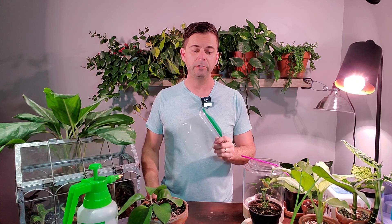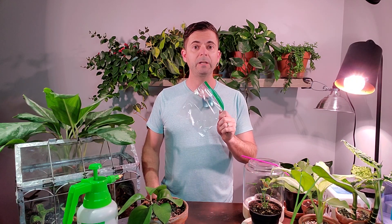Hey guys, it's Jeff from Irving Plants. Welcome back to another video. Today I'm going to show you how to propagate a plant in a Ziploc bag.